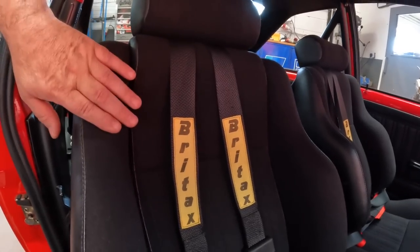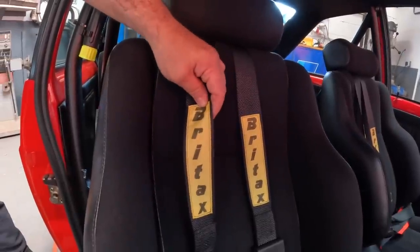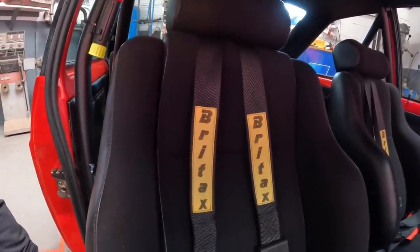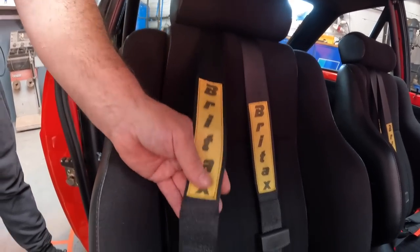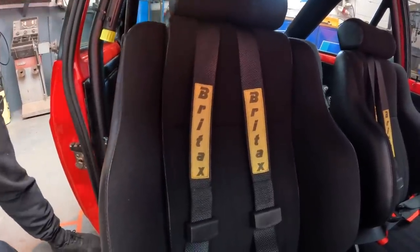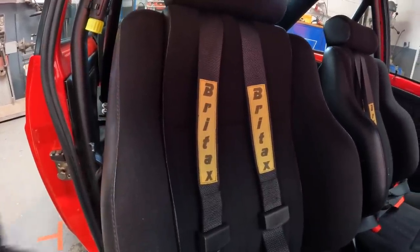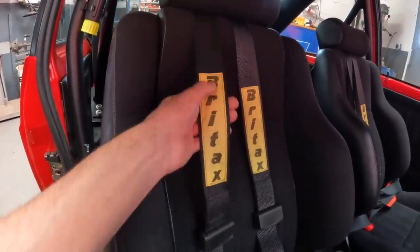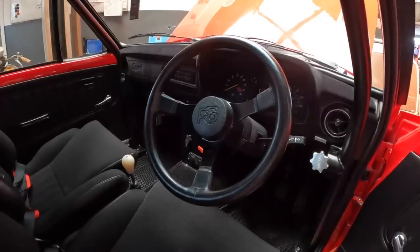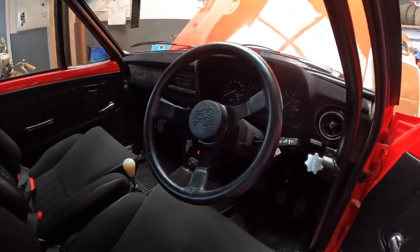The harnesses are actually modern harnesses - Britax was really popular in most race cars and fast road rally cars. These are modern harnesses but we had period labels made and swapped them over because we wanted to give the car a period look. We fitted new stuff but we don't want anything to look modern. The period look but still with modern harnesses that are nice and safe.